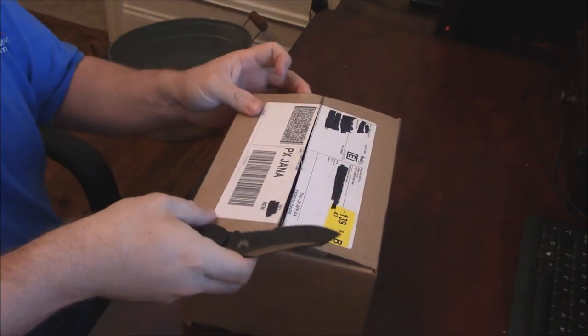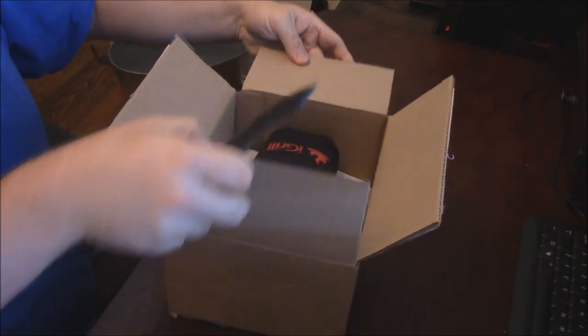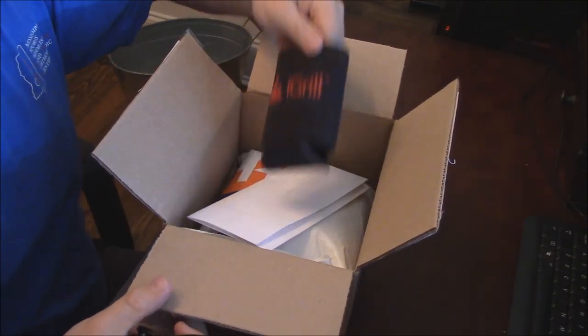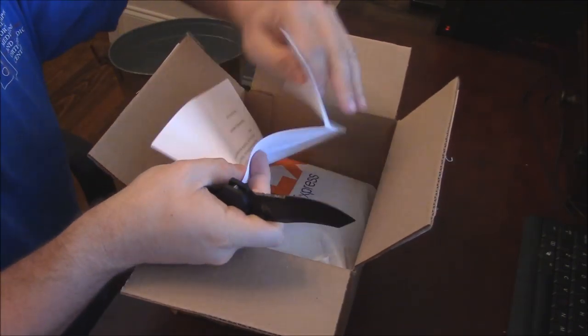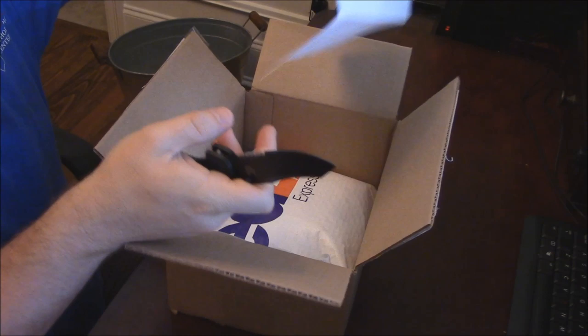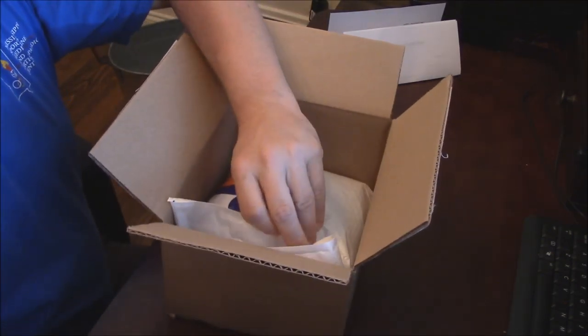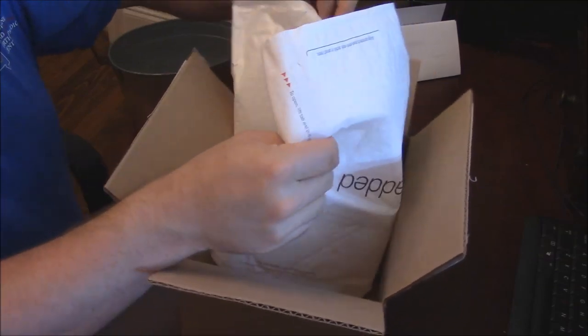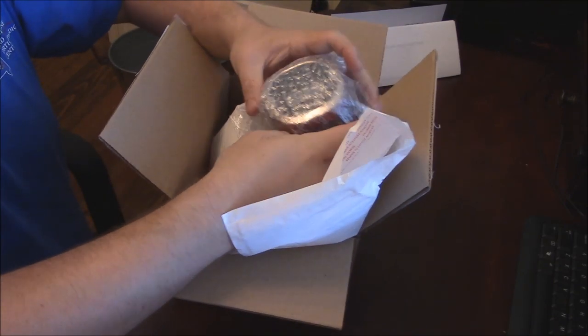Let's see what all I've got here. I've got my little iGrill huggy, and this is some paperwork. I don't think this iGrill 2 actually comes out until the end of May. I'm actually in a little testing program here, so I'm going to be testing this thing out.